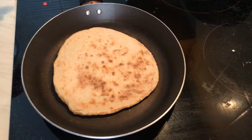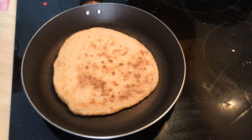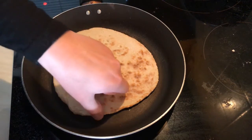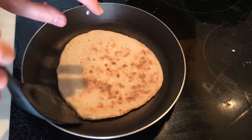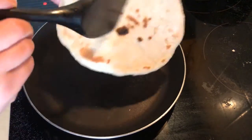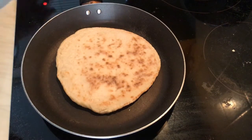You can add a little bit of oil — about one teaspoon — in the frying pan if you like, but I prefer my bread without it. Wow, look at this! It smells absolutely delicious.